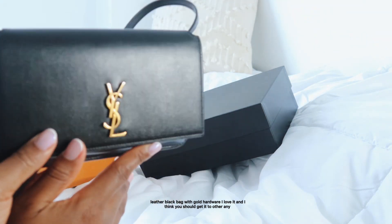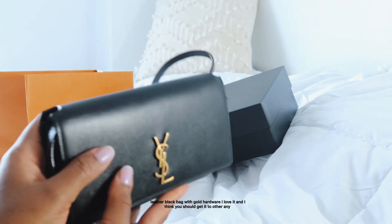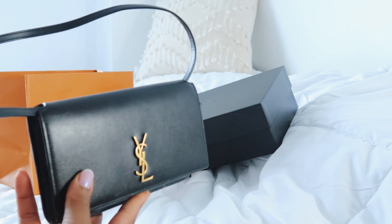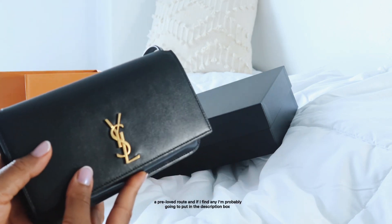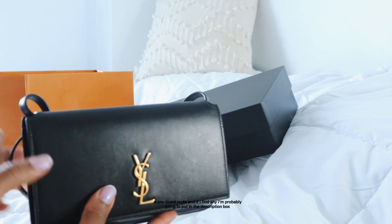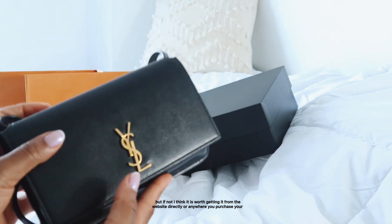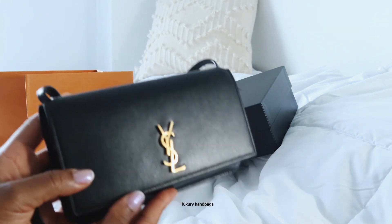I love it and I think you should get it too. The fact that it keeps going up in price means if you want a good deal, look for it on a pre-loved route — I'll put any links I find in the description box. If not, I think it is worth getting directly from the website or wherever you purchase your luxury handbags.